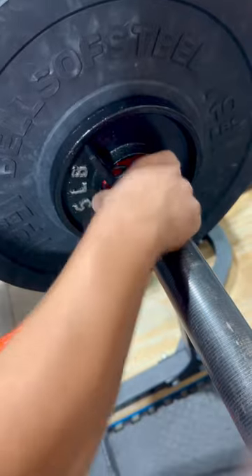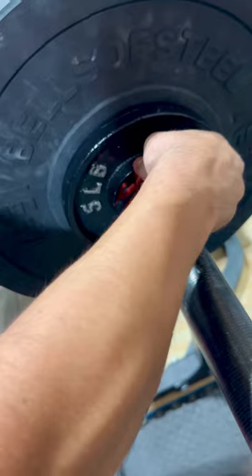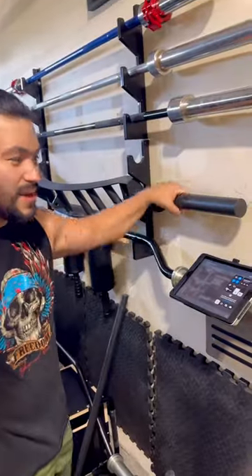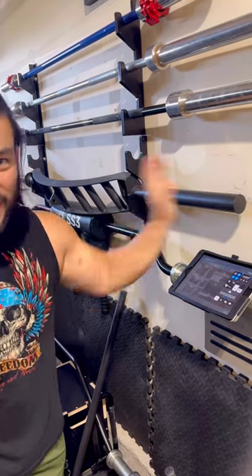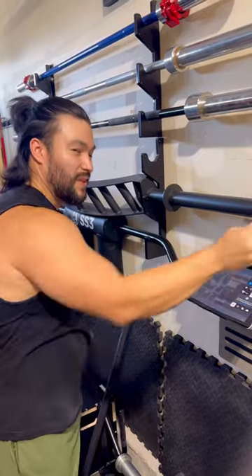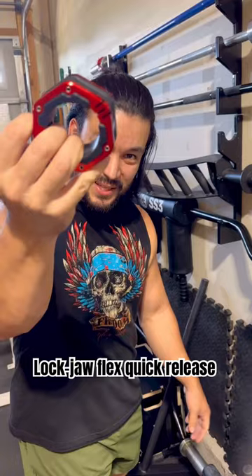They're solid, they slide on pretty well, and once they're on they're not going anywhere — in fact, it keeps the weight on tight. Here's another quick tip: these bars of steel, this small one right here, are infamous for having collars that don't fit and the weights slide off. This guy? It ain't going nowhere. If you want a collar that fits on a bar and is never gonna move regardless of what bar you have, this is the one.